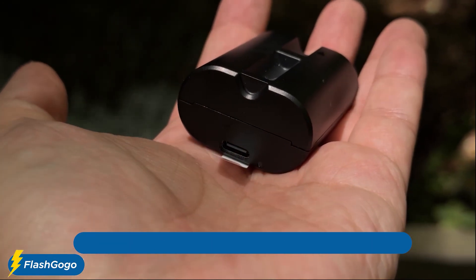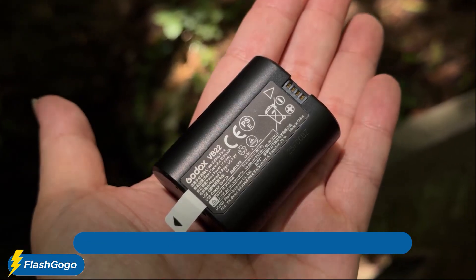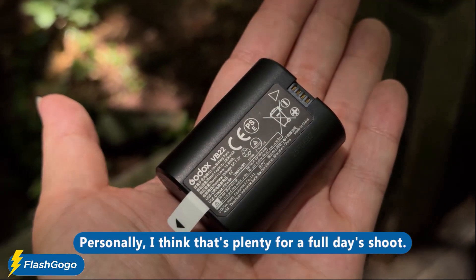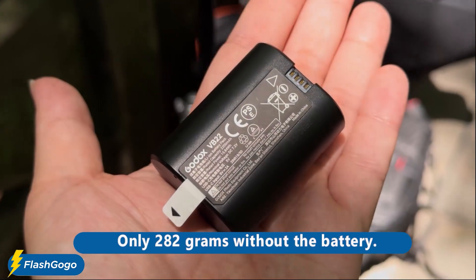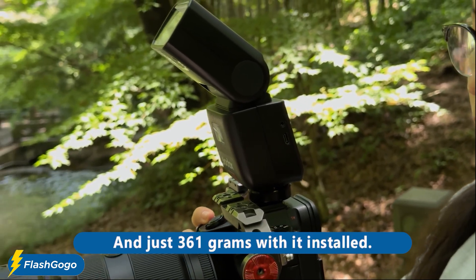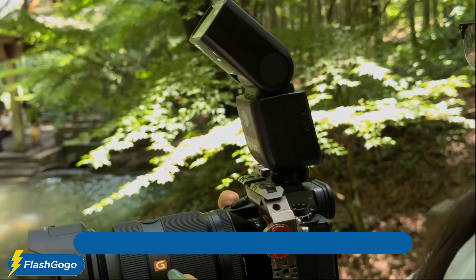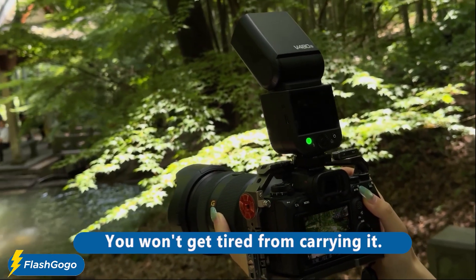That is so much more convenient. This battery is rated for 650 full-power flashes — personally I think that's plenty for a full day shoot. It's also really lightweight, only 282 grams without the battery and just 361 grams with it installed. At this weight, you can shoot all day long without getting tired from carrying it.